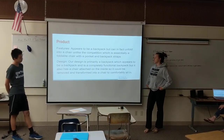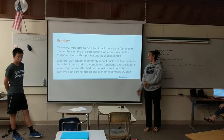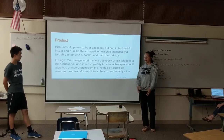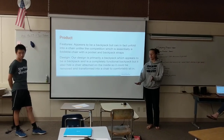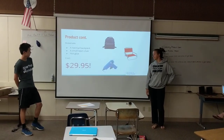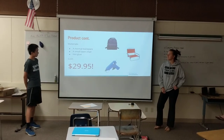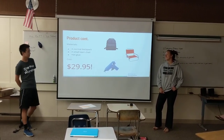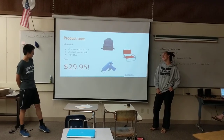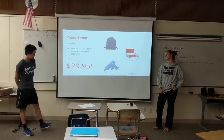Our design is essentially what I have said — it's like a backpack, and when you take it off, right here on the back there's a chair that you can unfold and sit down right there. Our materials are a normal backpack, a small long chair, and a hot glue gun to put them together, and it is relatively cheap at only $29.95.